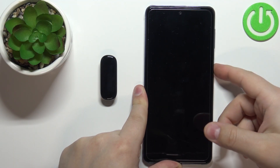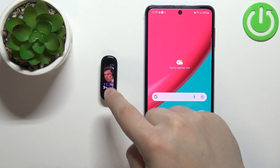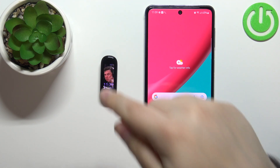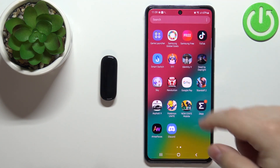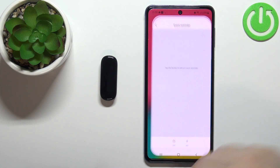Hello. In front of me I have the MS Fit Band 5 and I'm going to show you how to set up the alarm clock on this device. Before we start, your band needs to be paired with a phone via the ZEP application. Once the devices are paired we can continue and open the ZEP application on our phone.